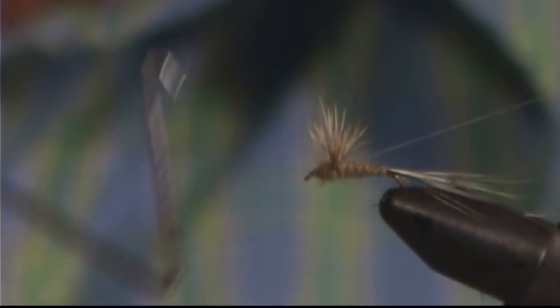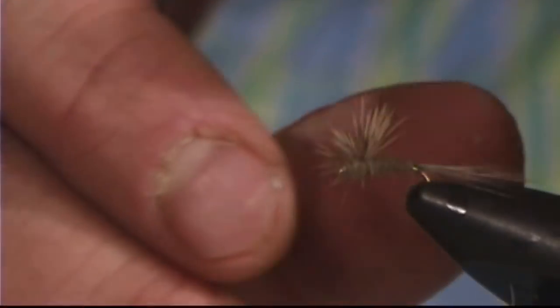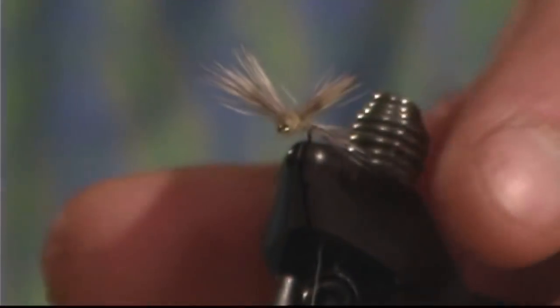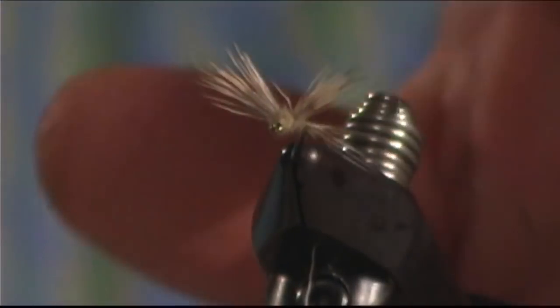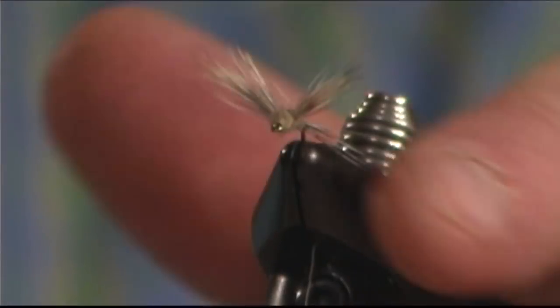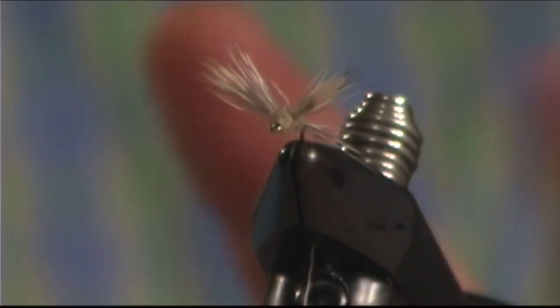Now those wings are off to the side a little bit; I can straighten them back up, whip finish, and we're done. I can trim any hairs sticking out in weird places. With the finished fly, you can see the wings are not exactly flat out to the side. A typical spinner pattern has wings flat out to the sides naturally, but having the wings angled up a little bit will make the fly float better and make the wings quite a bit easier to see, which is really important. It'll work fine with wings flat out, but I definitely recommend getting them cocked up a little bit.